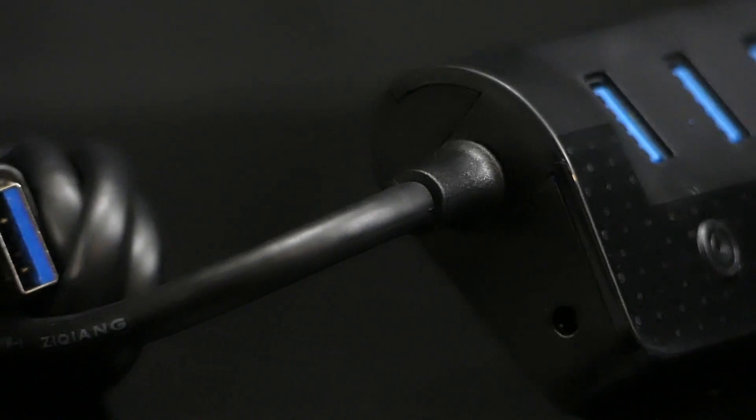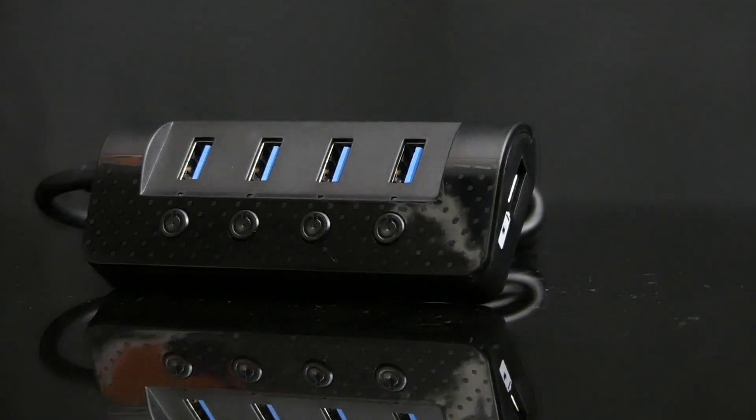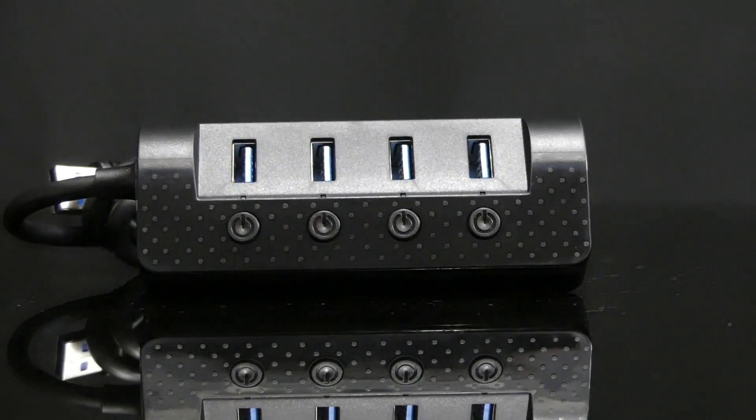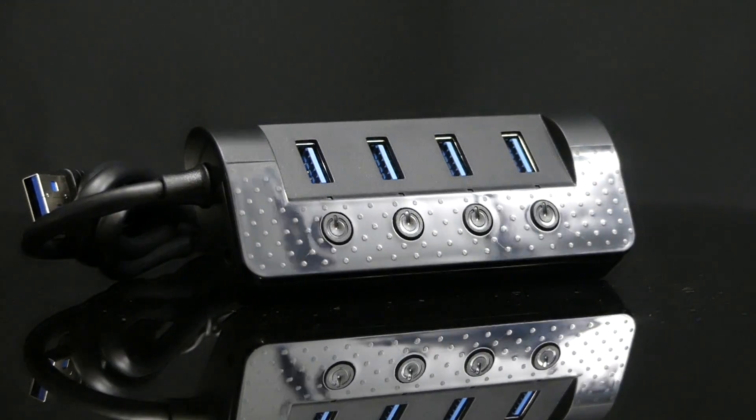Many of us now have a plethora of electronic devices that we need to charge or connect — mobile phones, tablets, music players, Bluetooth speakers, headphones — the list goes on. Sometimes we just need some extra ports to charge these devices.